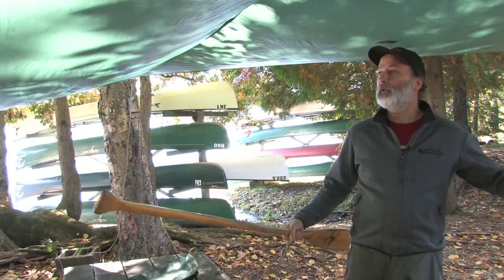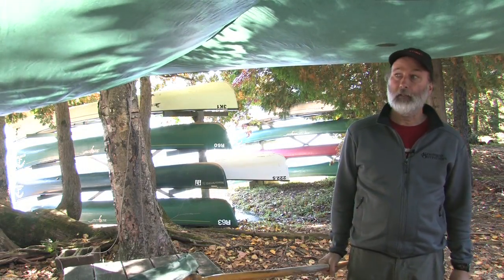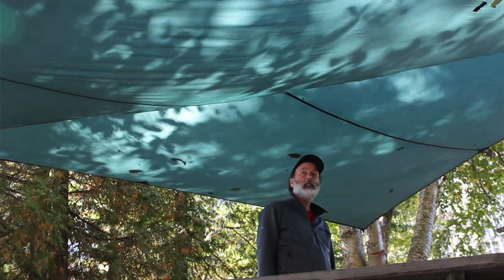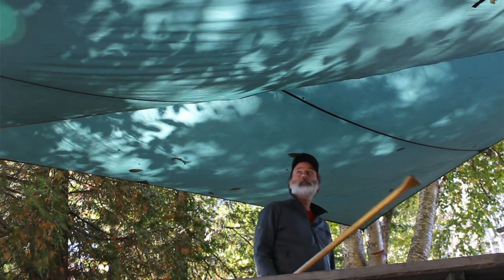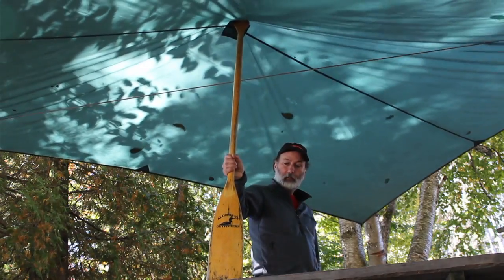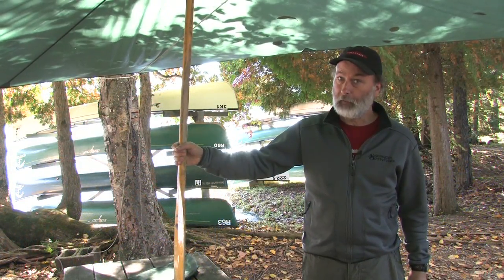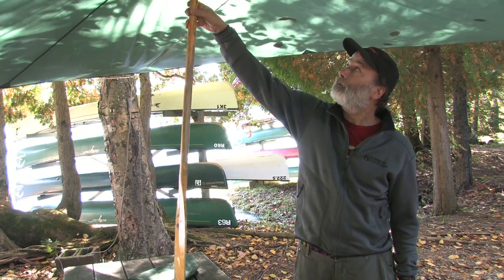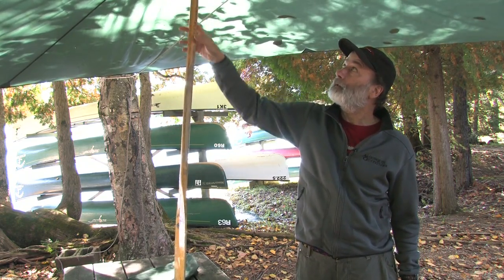This tarp would work really well as a sunshade, but if it was raining we'd probably find we'd get some water pooling in places. So I'm going to use this paddle just to get the elevation up a bit and prevent that from happening. If you don't have a paddle at a picnic table you could always use a stick or even tie a string to the extra little grommet that's on the top of this tarp.